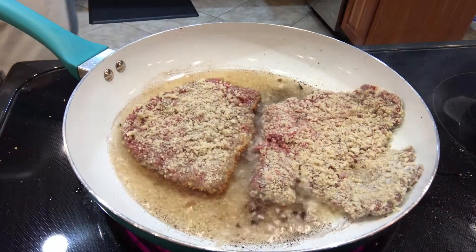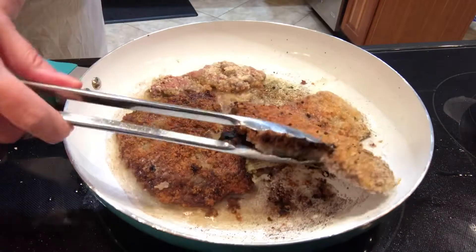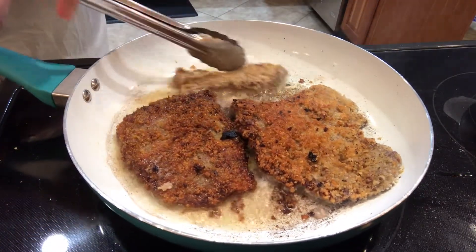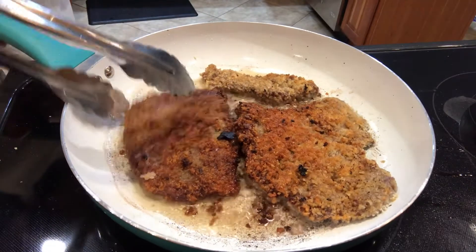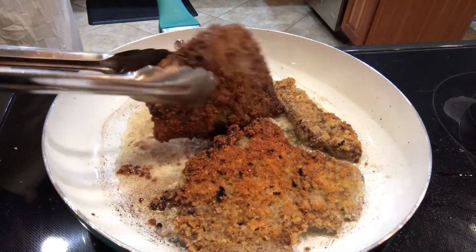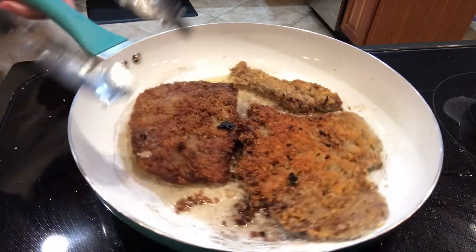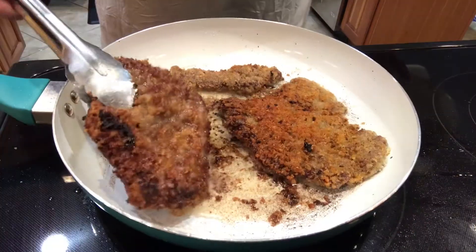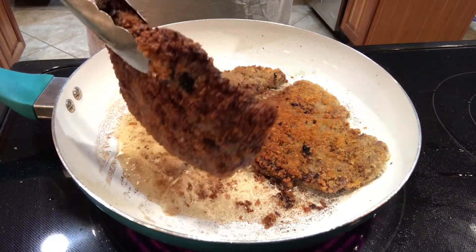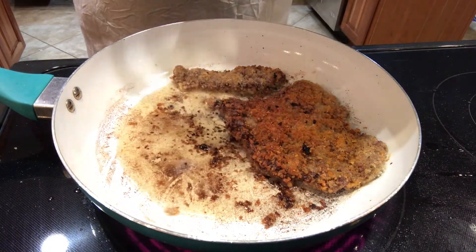If you were going to go out for a chicken fried steak meal at a restaurant, it would cost you a lot more than that, so it's a pretty good deal to make it yourself at home. While I'm frying up the second batch, I put the first batch into the oven on the warm setting.